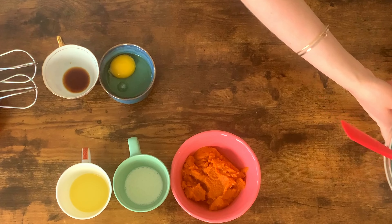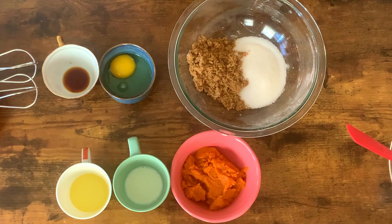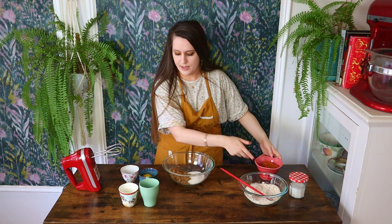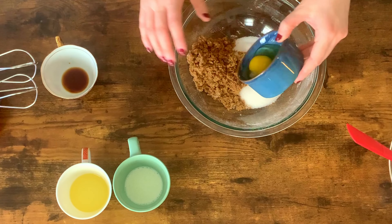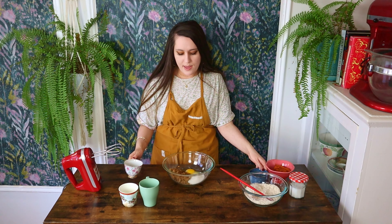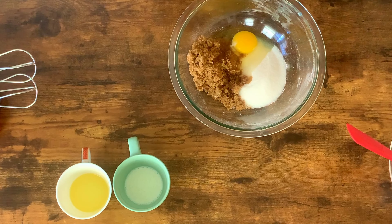I'm going to grab my wet ingredients, which includes both types of sugar. To this, I'm going to add in my egg and give this a whisk to combine. I'm using an electric whisk, but you could use a hand whisk or do this in a stand mixer — whatever you want to do. And let's throw in our vanilla and blend this up until it is nice and creamy.